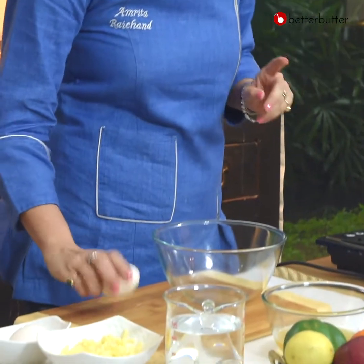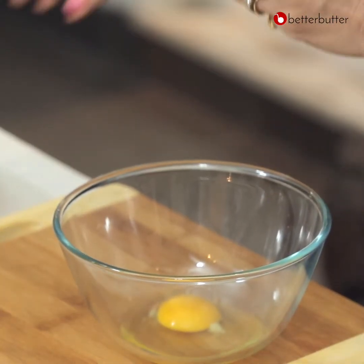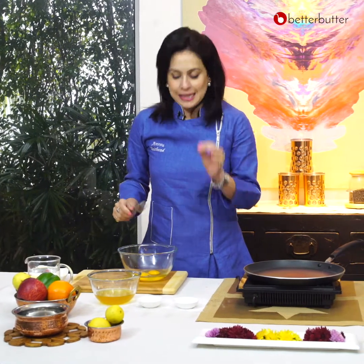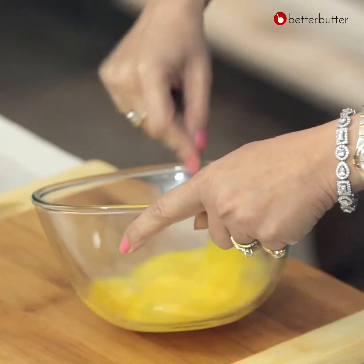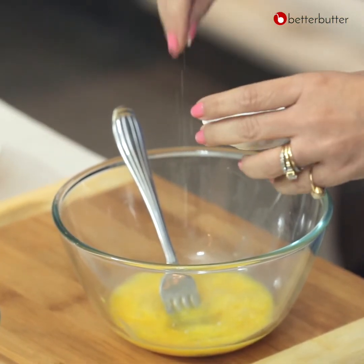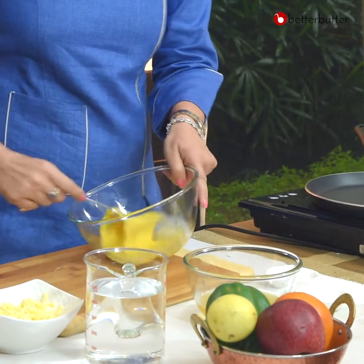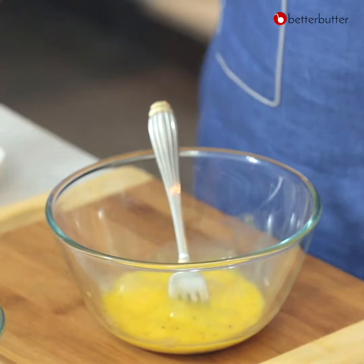I'll show you how you can use both eggs and onions with this very simple recipe. In one bowl, we are going to crack two eggs and with salt and pepper I'm just going to combine the egg just till they are combined. Salt to taste and crushed black pepper. Just going to whisk it a little again, and lots of cheese — that is what will give this dosa a really nice creamy and velvety texture.